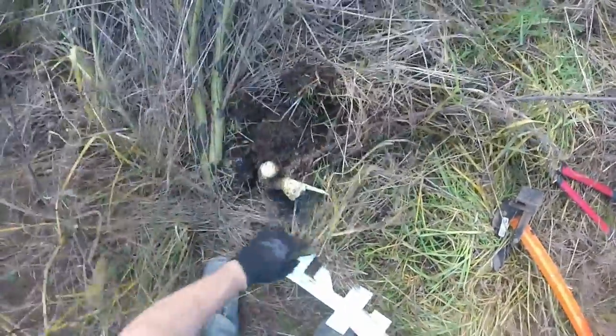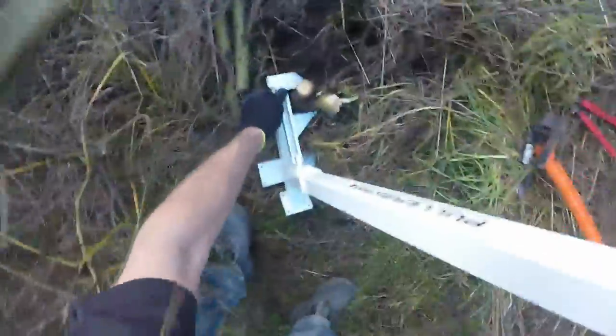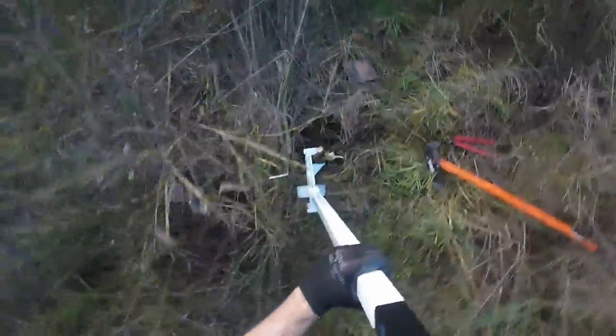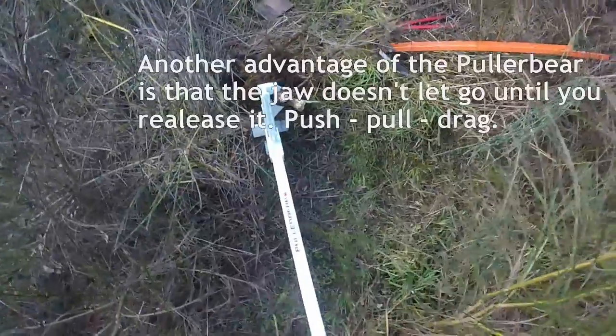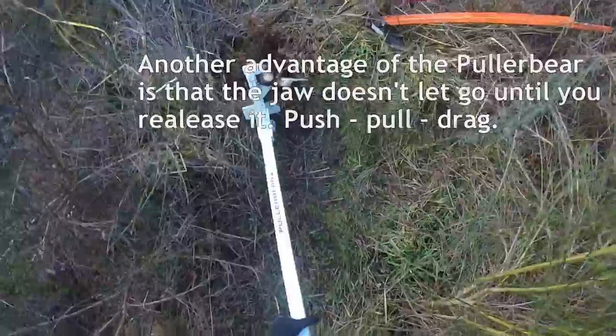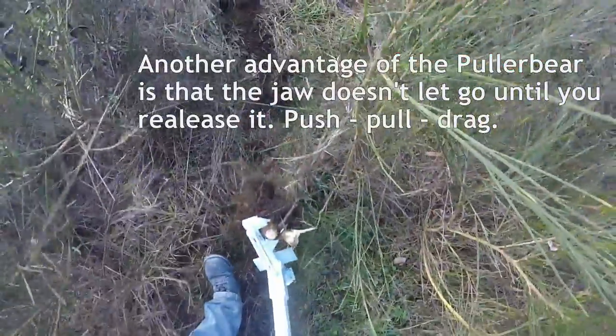This is a double stemmer. You'll see it's kind of laying down, so we reset around, and it comes up pretty easy. The nice thing about the Puller Bear is that if you don't release the handle, you can actually use the tool to drag the remaining roots out.